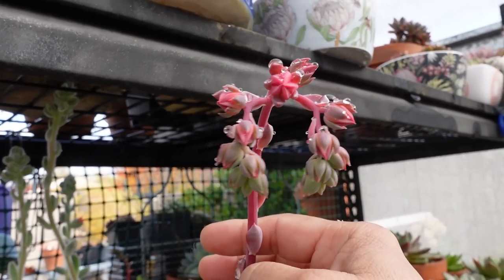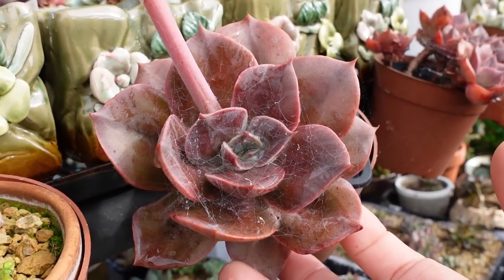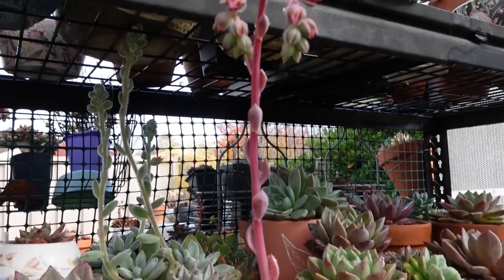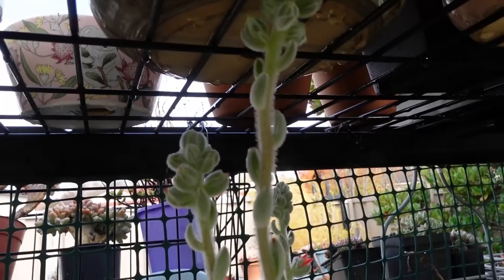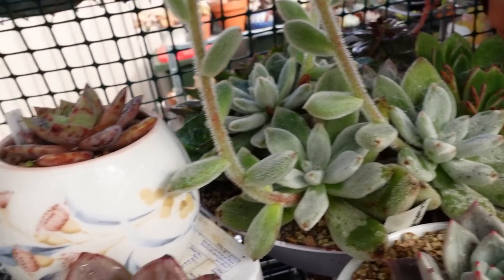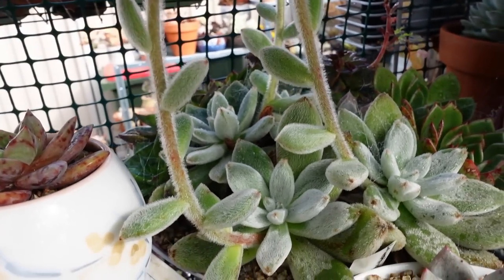This is the flower stalk of Echeveria blue metal — look how beautiful this plant is. It's a redder version of blue metal, and it's about to bloom soon. And this hairy one over there, that flower stalk belongs to Echeveria leucotrica. This one's wearing a jumper because it's cold. I love its hairiness — it is so hairy, look at it, it's beautiful.